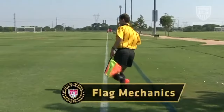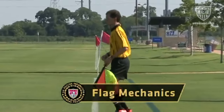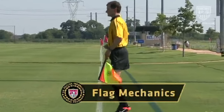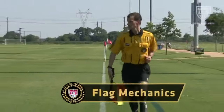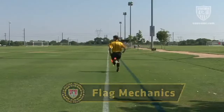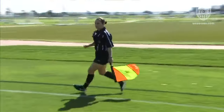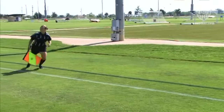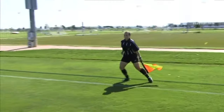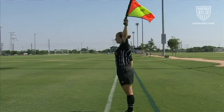Although the flag is a core element in most signals, the location on the touchline, the stance of the assistant referee, and even which hand is being used to hold the flag are also elements which can convey important information. During active play, the assistant referee is expected to keep the flag in the view of the referee, changing hands if necessary as the assistant referee's pattern of movement changes. In general, the assistant referee should stop moving and turn to face the field before signaling.